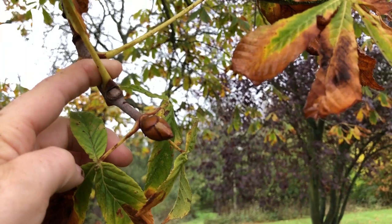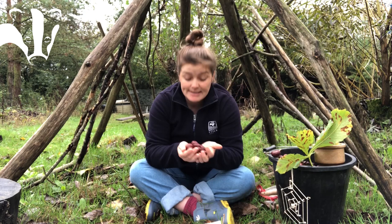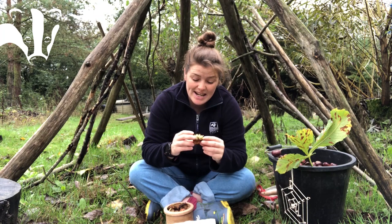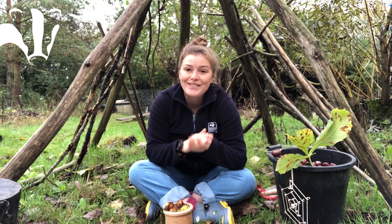Now we know a little bit about the horse chestnut tree, let's start talking about the treasures they produce — conkers. Conkers are a glossy red-brown colour and they are the seed of the horse chestnut tree. They grow in green spiky shells like these, then drop onto the ground and the shells often split on impact, revealing a shiny conker. I'm going to give you a few ideas of what you can do with a conker.